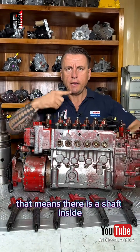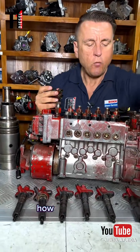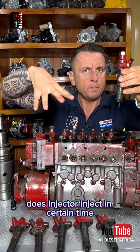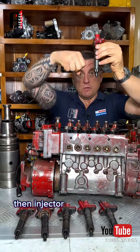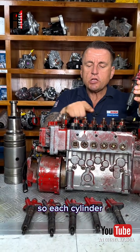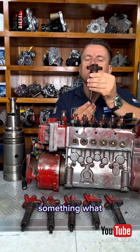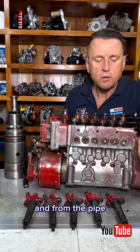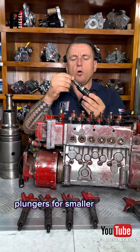So what is a line pump? There is a shaft inside with cams, and each cylinder has one injector. What the injector does is inject fuel at a certain time — like a door that opens and closes. When the piston is going up, the injector gives a portion of fuel and closes again. This is a six-cylinder engine, so each cylinder has its own plunger. A plunger is something that creates and pushes the portion of fuel, and from each plunger a pipe goes to the injector.